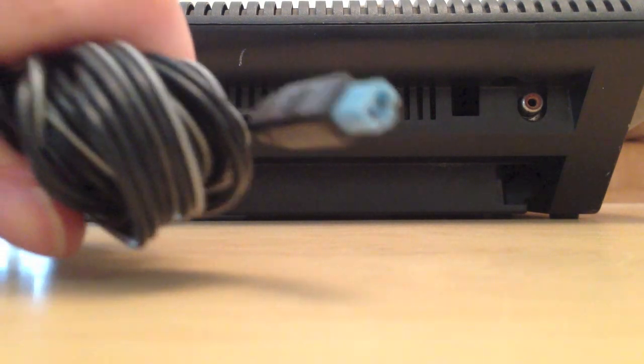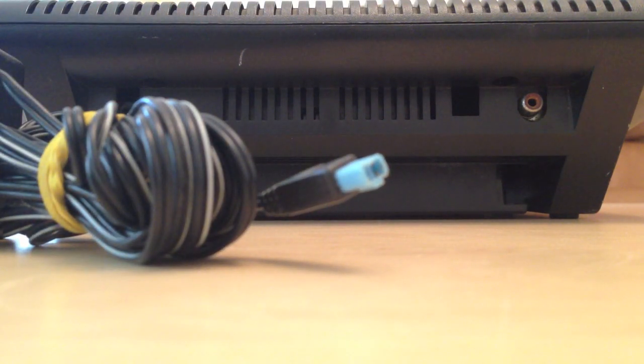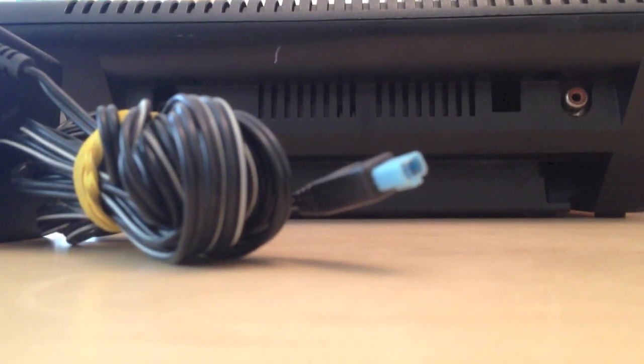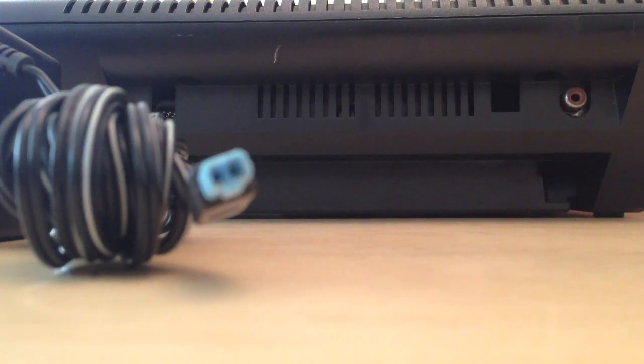Here we have the input for the Atari 7800 — it's a very unusual input when compared to others. So it means that if this AC adapter ever broke or you lost it, you're going to have to find another one specifically for this system. You can't just pick up a Nintendo AC adapter or the Atari 2600 adapter. With some retro consoles you could swap and change AC adapters, but not with this one.